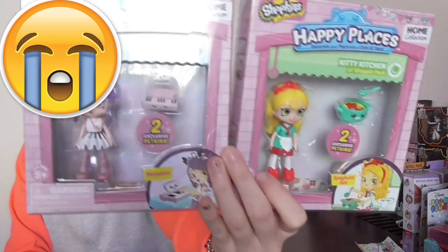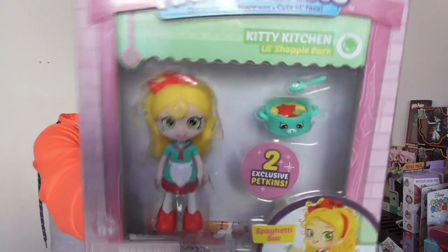G'day guys, welcome back to Down Under Toy Hunter. Holly here, so excited about this review. I recently went on a toy hunt at my local Kmart and I saw that Shopkins had brought out a new line called Happy Places, which is super super cool. I'm so excited for this — I think they are absolutely adorable.